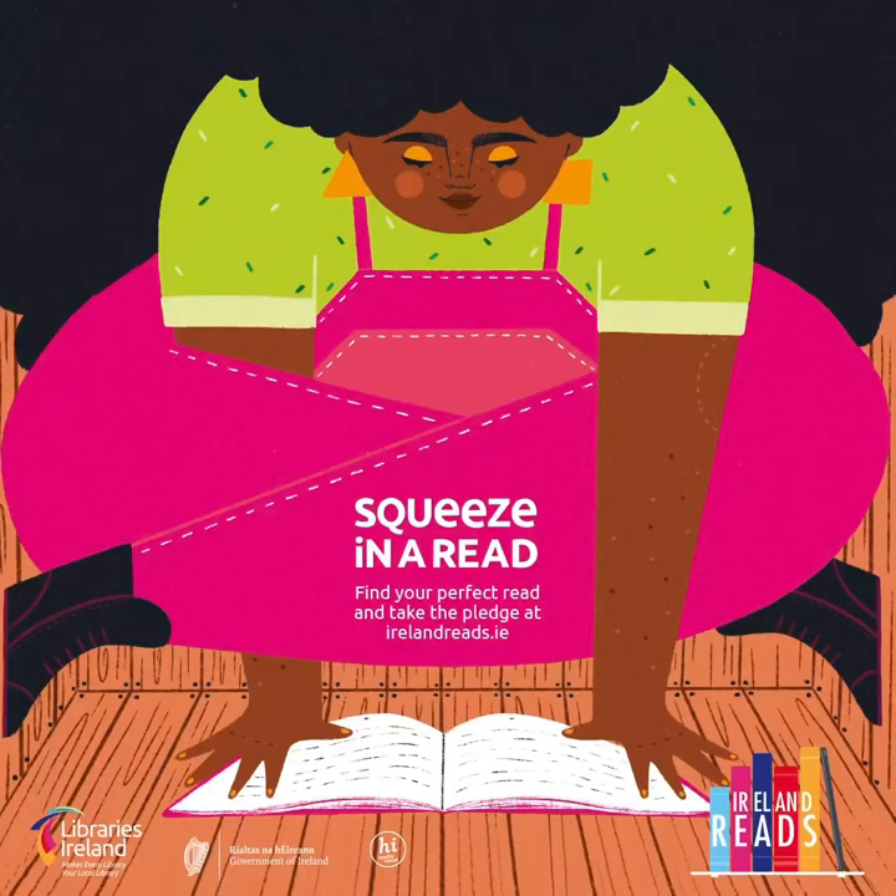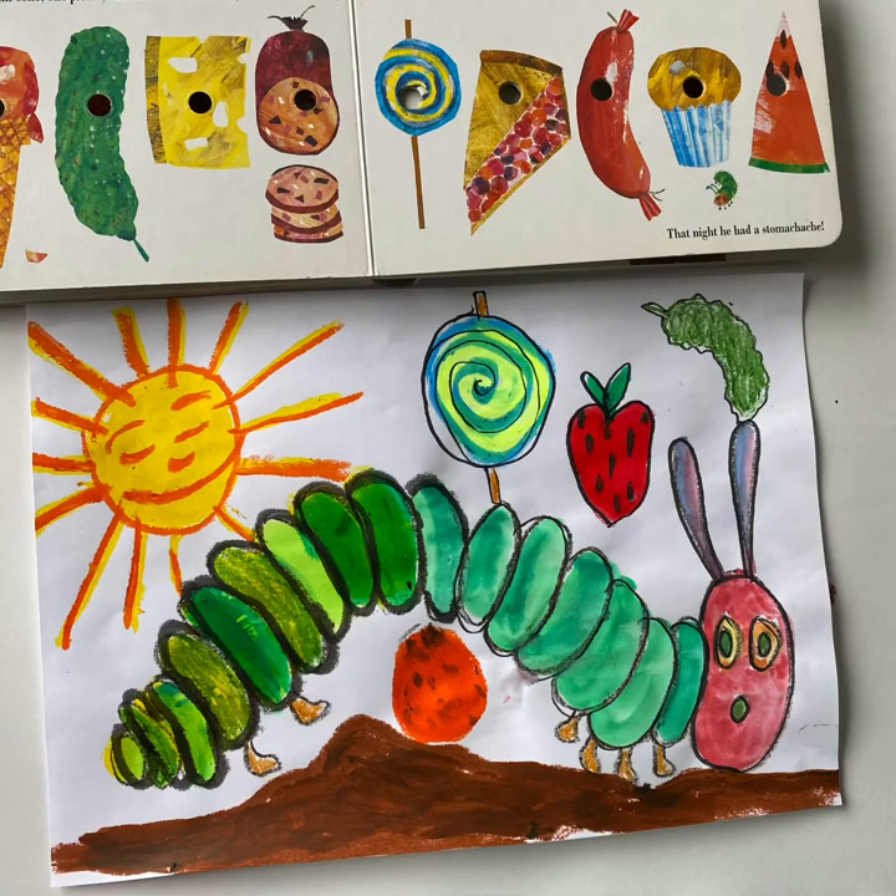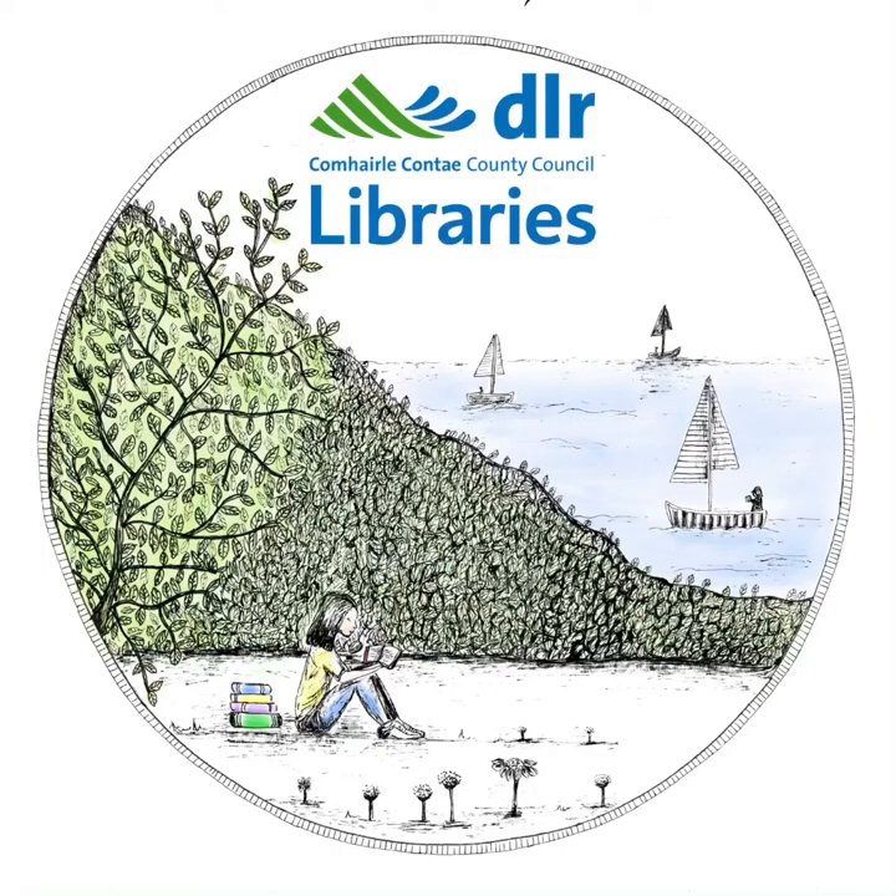Why not pop to your library and get this book and squeeze in a read either at home or in the library. Don't forget to share your work with DLR Libraries — we'd love to see them. Thank you to DLR Libraries supporting Ireland Reads.